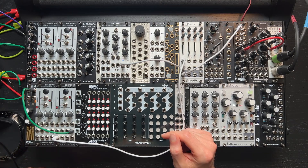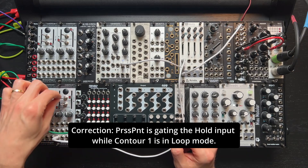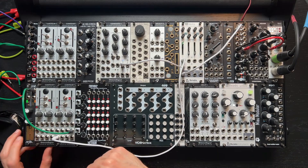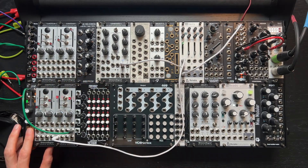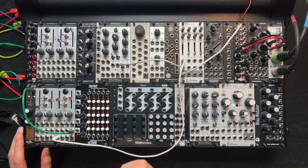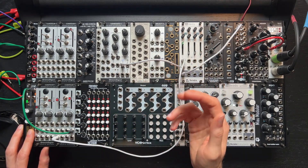First I'll patch up a simple voice using Contour One as an envelope triggered by the press point. This will give you a sense of the hold behavior in action. As you can hear, when the gate is high, the hold circuit pauses or freezes the envelope. It resumes rising or falling as soon as the gate goes low.